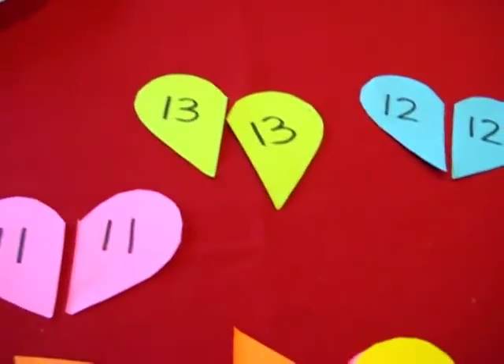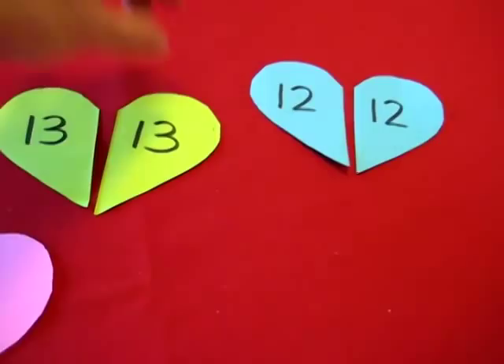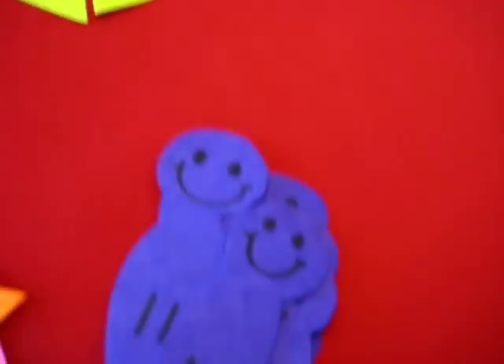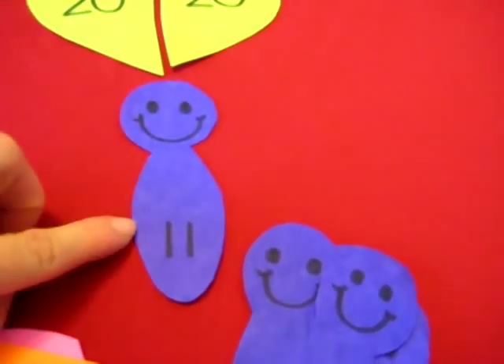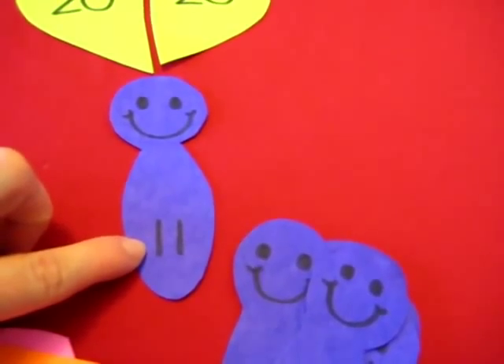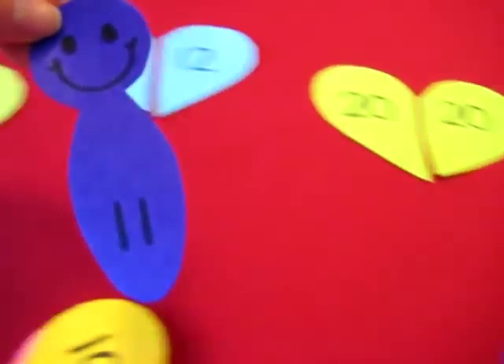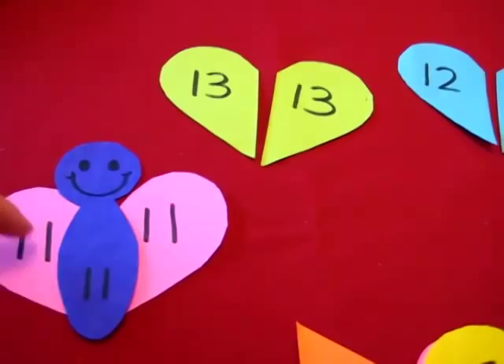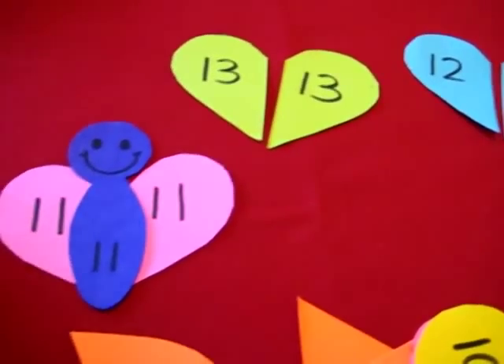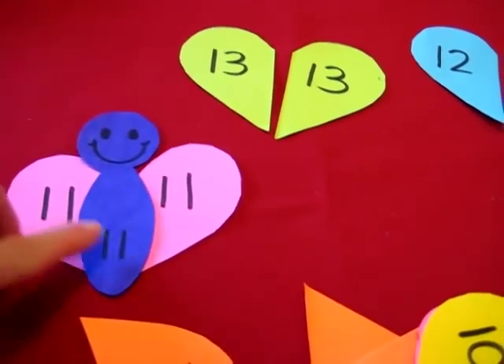And after that, we make them into little butterflies. I have here our little purple heads and bodies with the same number, so she has to match it to the right heart and they become our little butterfly's wings. Eleven — that way she gets to read her number three times.